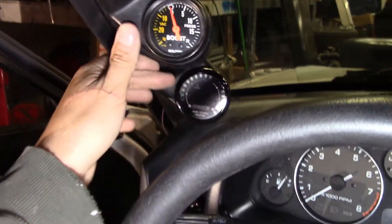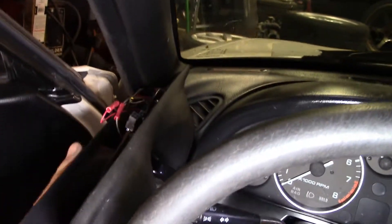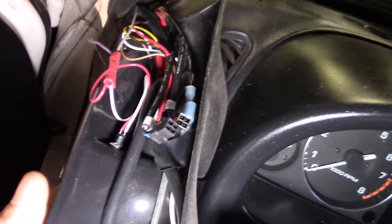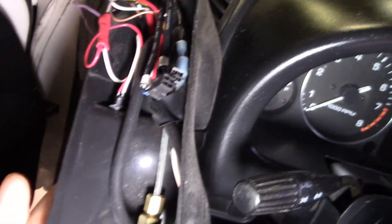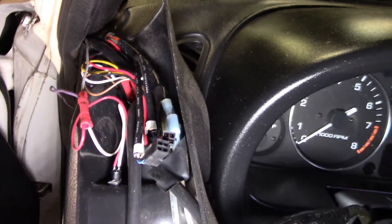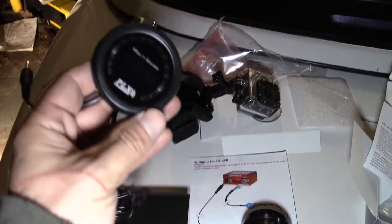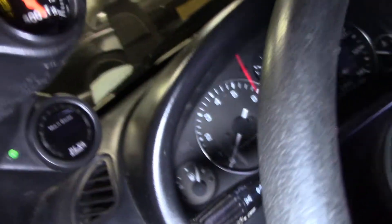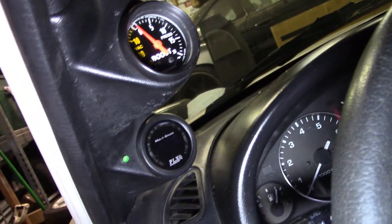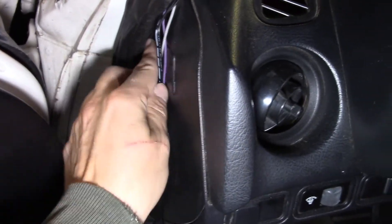The first thing I want to do is get this gauge out of here. I got this thing detached already. There's a big cluster of wires back here. I'm going to detach the power wires and get them attached to the new gauge. So I got the Innovate gauge out and got the PLX gauge ready to go in. I've got the gauge mounted in the pod now and got the wire run down along the side.